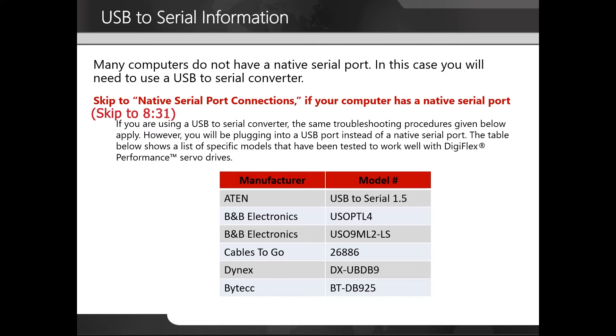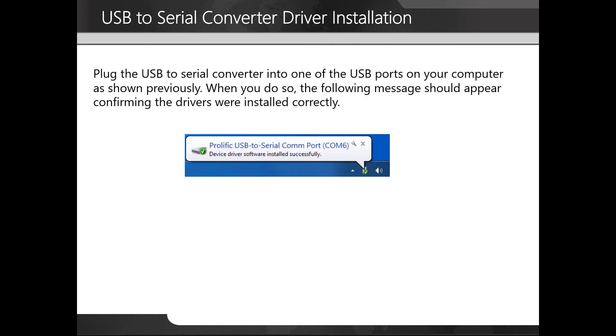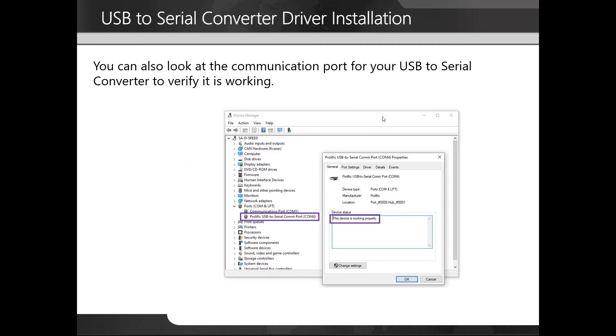The table below shows a list of specific models that have been tested to work well with Digiflex Performance servo drives. Once you've made sure that logic power is supplied, plug in the USB to serial converter to your computer, then plug the other end into your serial cable that is connected to the drive. Plug the USB to serial converter into one of the USB ports on your computer. When you do so, a message should appear confirming the drivers were installed correctly. You can also look at the communication port for your USB to serial converter to verify it is working.